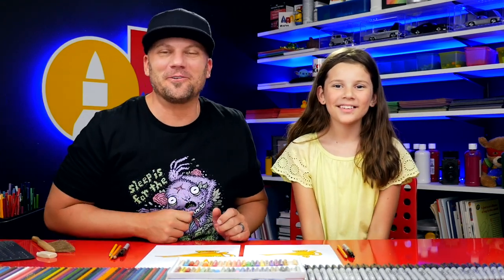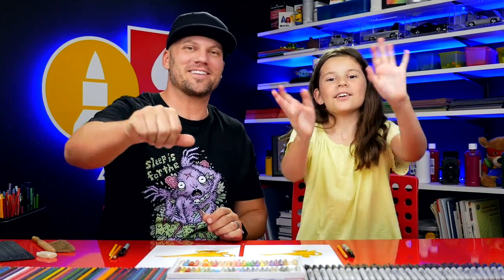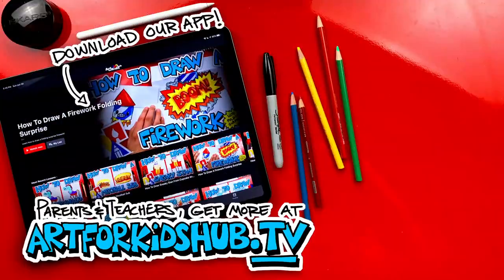We hope you guys had a lot of fun following along with us and drawing your own genie lamps — we'll see you later, art friends! Goodbye! Hey parents and teachers, join our monthly membership and download our app. You can watch all of our art lessons in a safe, distraction-free environment, and in the app you can also download lessons to watch without any wifi connection. Just visit art4kidshub.tv to join.